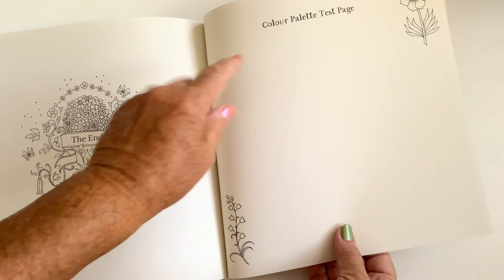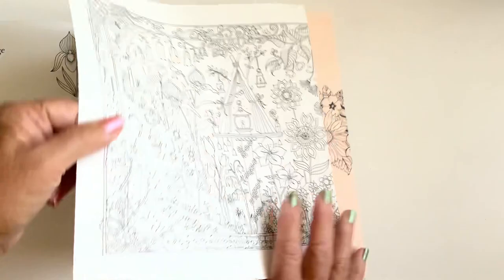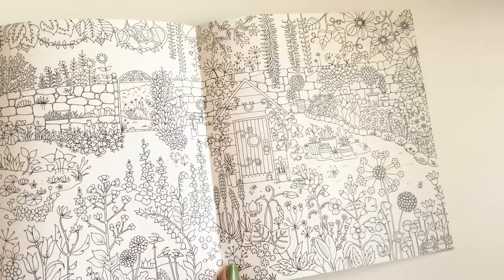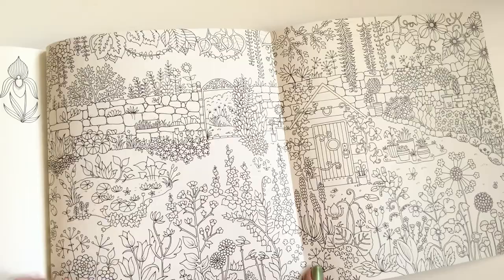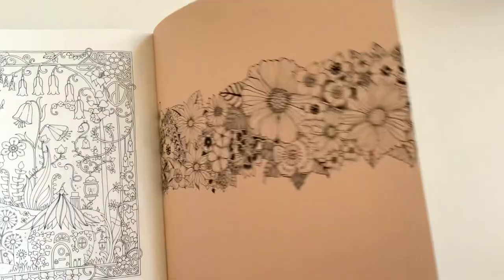There we go — a colour palette test place. That's handy because you can test all your pens and pencils on there, and if they bleed through you know not to use them in your pages. Oh, what have we got here — we've got another opener at the back! That's a whole garden: stones and flowers and a pond, and a little shed, and some flower pots. Oh goodness! And on the back too — the back page. As I say, it comes out both ways.